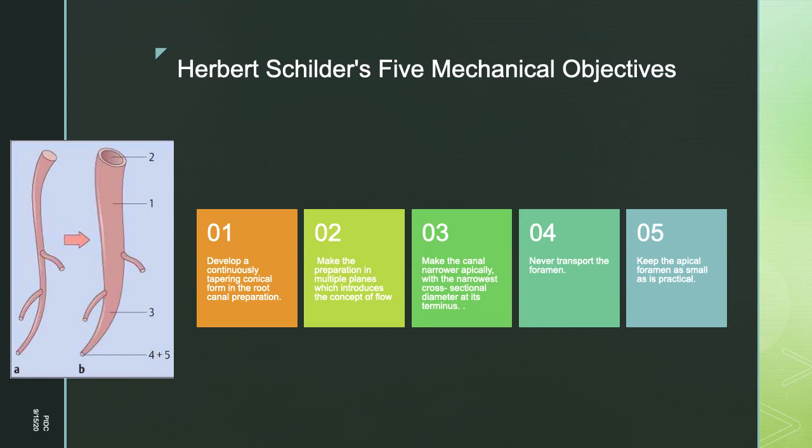Third, make the canal narrower apically — this creates a resistance form to hold the gutta-percha in the canal. Fourth, never transport the foramen — while cleaning and shaping, ensure minimal enlargement and no change in the position of the apical foramen. Fifth, keep the apical foramen as small as possible, because enlarging the surface area of the foramen may reduce the success of endodontic therapy. These mechanical objectives may be asked as a short note.